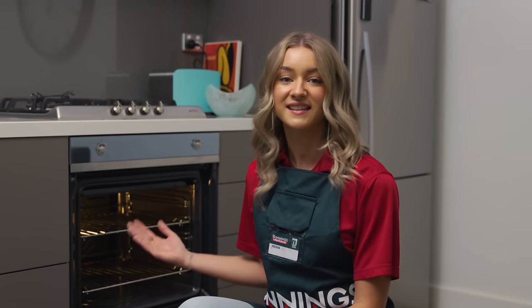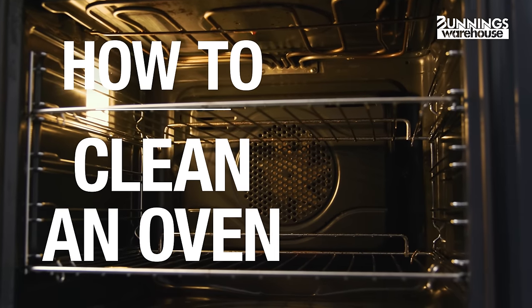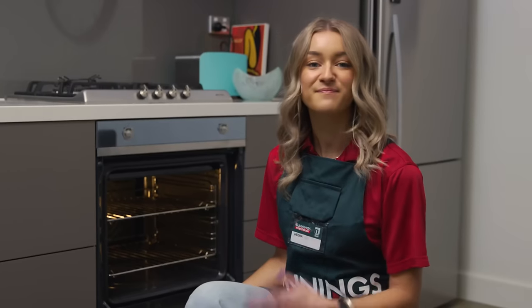This is everything you need to know about how to clean an oven. Hi, my name's Nisha.